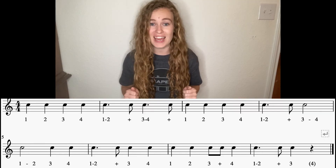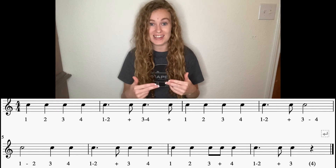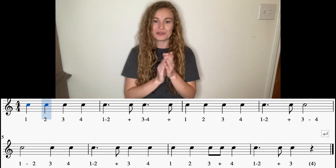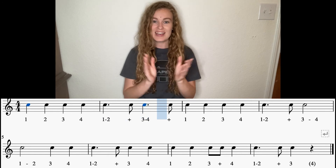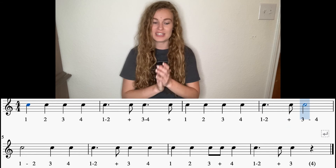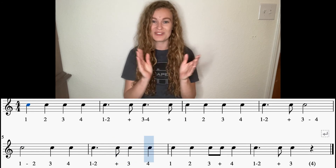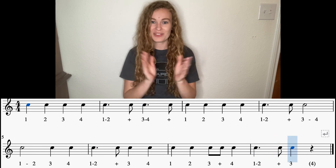All right, time to put all of it together. Keep those eyes moving from the first line to the second one. Look ahead. Keep that foot nice and steady. Here we go. One, two, ready, go. One, two, three, four, one, two, three, four, one and three. One, three, four, one and three, four, one, two, three and four, one and three.